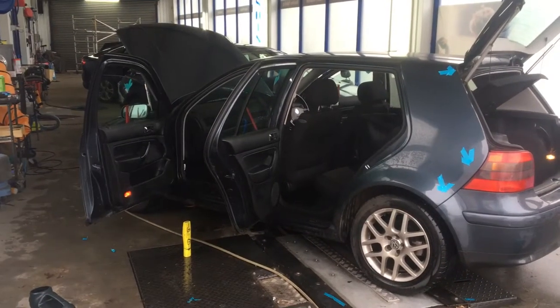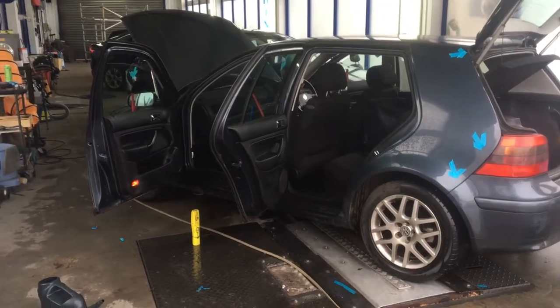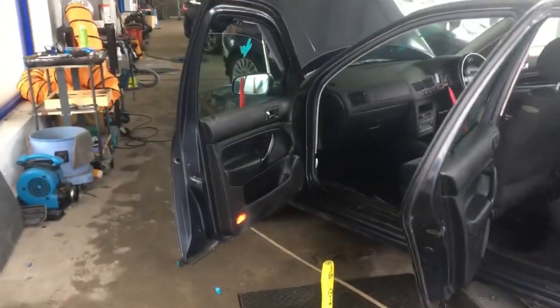We've got a Mark IV Golf in today, 2002, in for the water leak procedure. So we're just going to show you what we've found so far. First things first, we're going to focus on the door cards and door membranes.